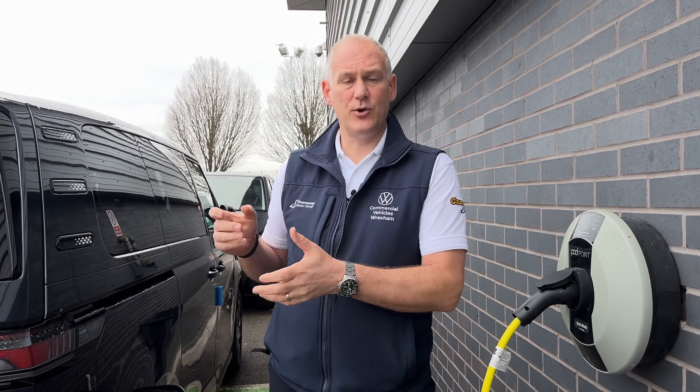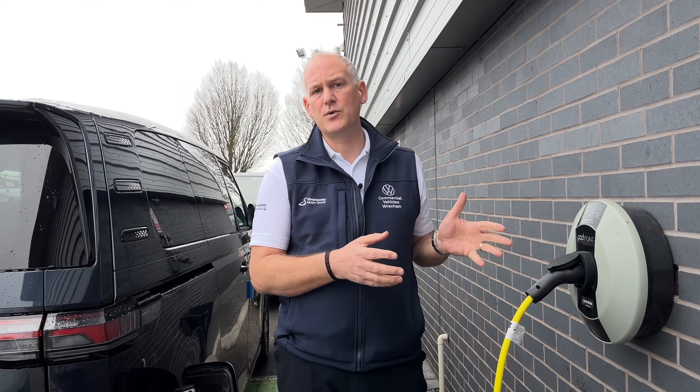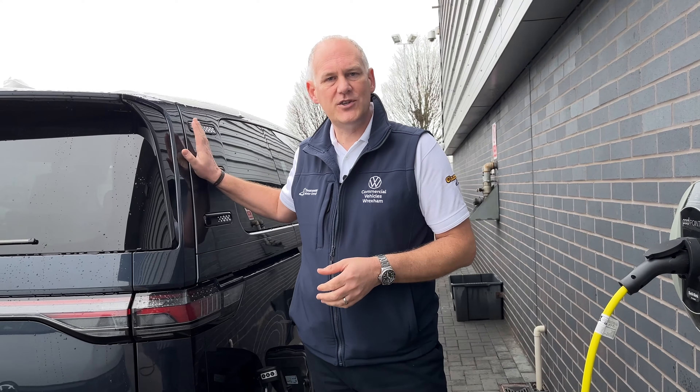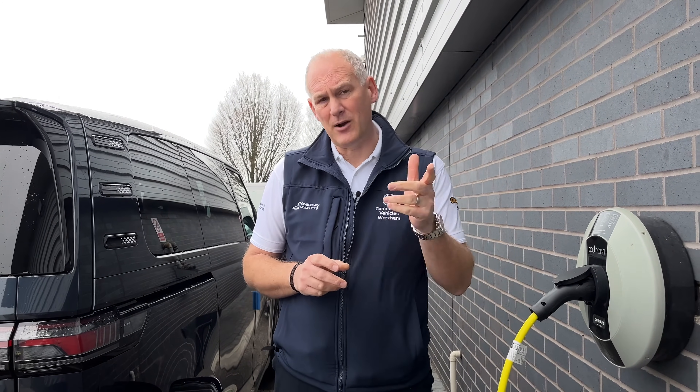Finally, as an emergency option, there's a three-pin plug charger available. You can order it as a factory option with the vehicle, or we sell them at the dealership. It has a 13-amp plug that you plug directly into a wall socket — you can't use an extension lead, it generally won't work. We actually use these for our showroom vehicles; rather than moving everything around, we'll plug them into a 13-amp socket. The last one we charged this way took about 38 hours from start to finish. It's useful if you're at a friend's house and want to top up overnight — and it will be cheaper than using a public rapid charger.